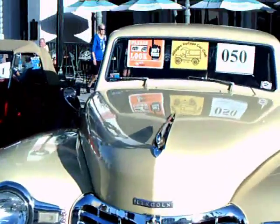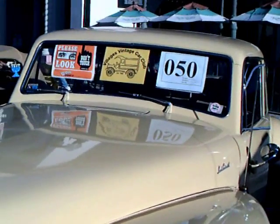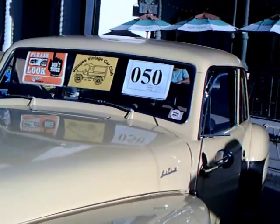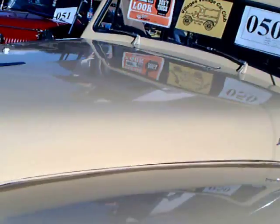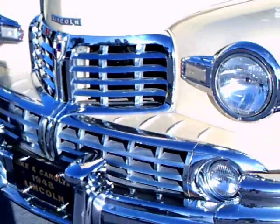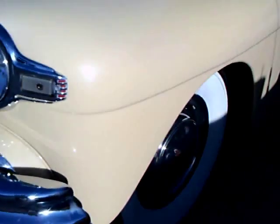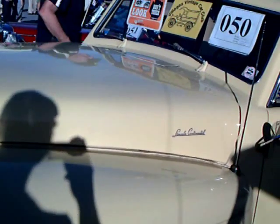This is a 1948 Lincoln Continental Club Coupe. Beautiful car. It's a very pale yellow — I would maybe call it maize. Chrome is in beautiful condition, which is a major factor in these cars. So much chrome.